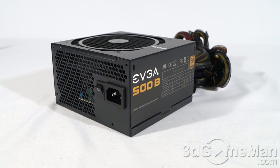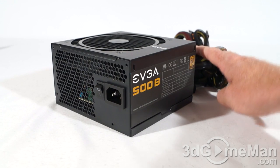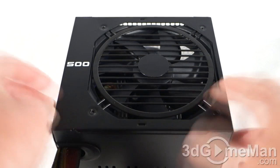Finally, get a power supply that has enough leads for your setup. Also consider a modular design, as it reduces cable mess inside the case. It's also important to get a power supply with an excellent warranty — this power supply comes with a three-year warranty. It has a black paint finish and a steel housing.